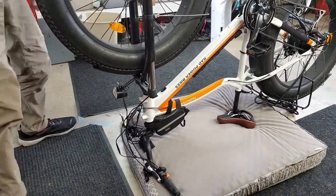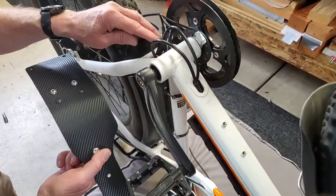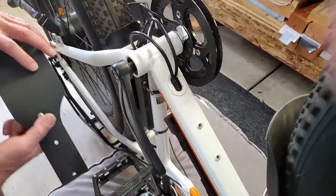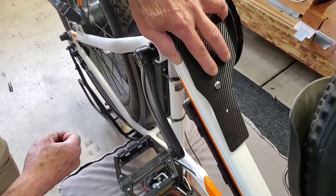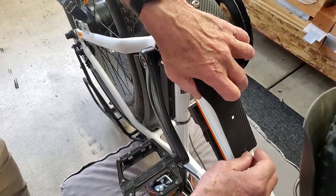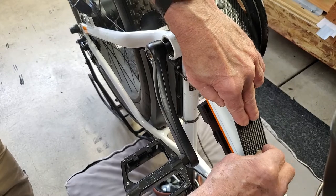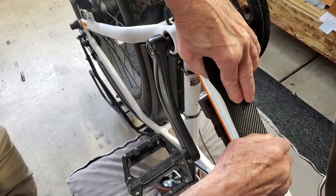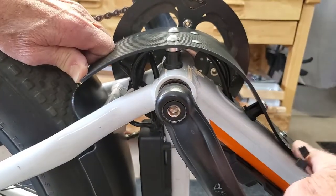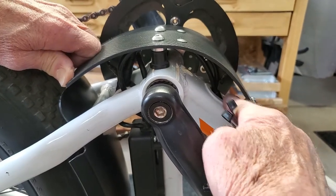And now you can work on the bottom. Obviously these are the wires you'll want to protect — all these connections as well as the sensor. Take your water bottle mount screws that came with the bike and start with the top screw. Start it just a few threads and then go to the next one. I've tightened up the two mounting screws.